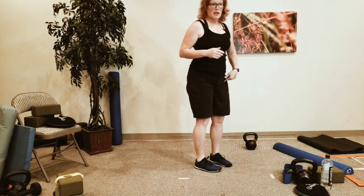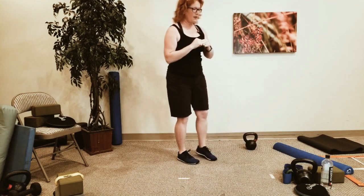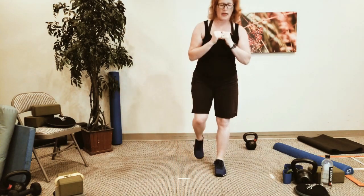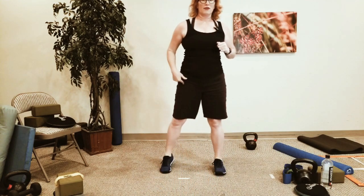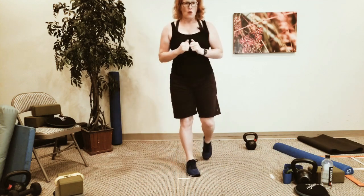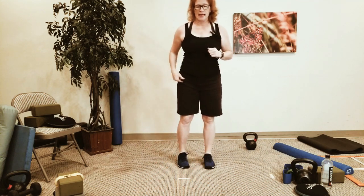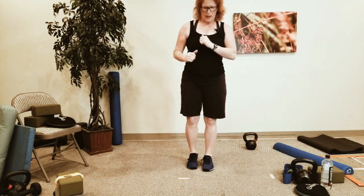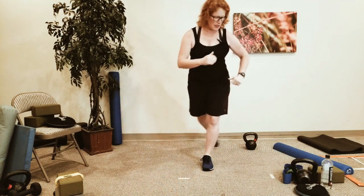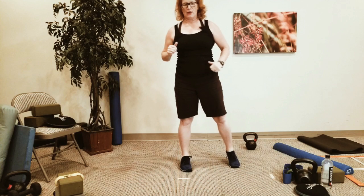Step forward. Same thing on the other side: step back, step forward, and then curtsy squat. Left leg goes back, left leg comes forward, left leg goes back on the diagonal. Right leg goes back, right leg comes forward, right leg goes on the diagonal. Repeat: left leg back, forward, then diagonal. Right leg back, forward, then diagonal.